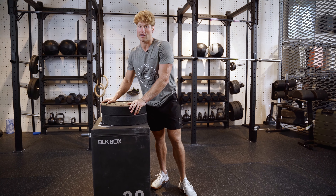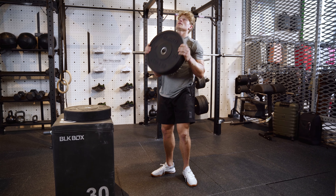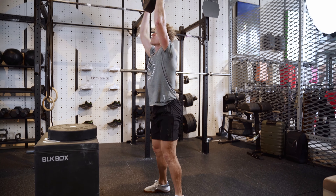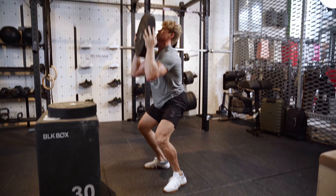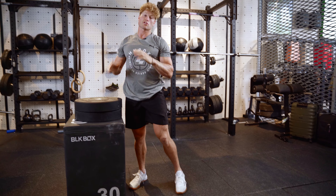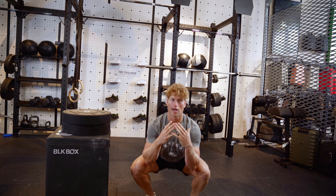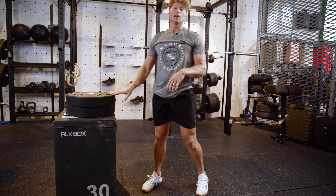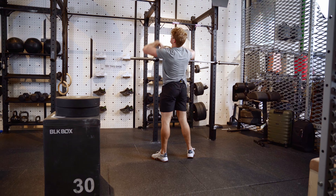Since we already have this gear out here, we like to work on wall balls. If you don't have a wall ball, one of my favorite moves is just to take a plate — you can work on thrusters. I like to hold it right in front of my chin like this, squat down, press up. Normally in a HYROX, you guys are gonna be chucking wall balls, hitting the target. Skill 1.0 is basically you have to work on that squat. Skill 2.0 is being able to work the squat and the press over the head — that's why we start with a plate. Skill 3.0 would be getting that wall ball, coming over here, squatting down, and nailing the target.